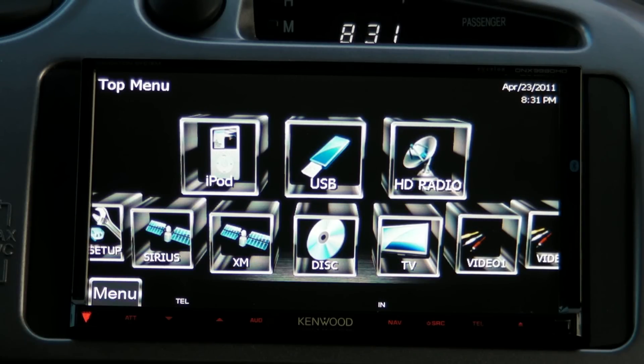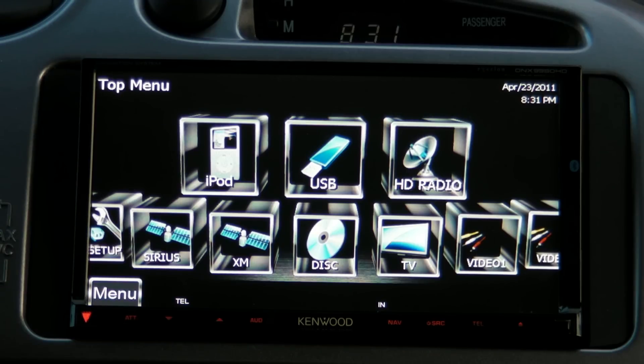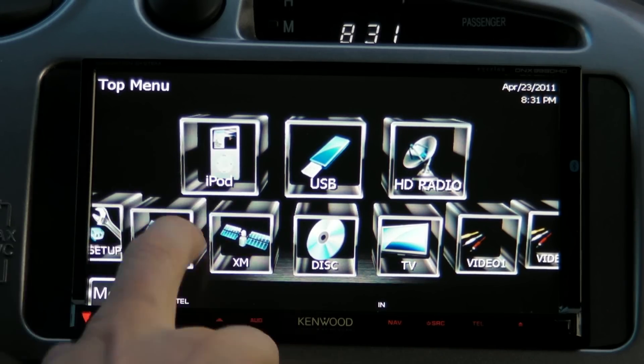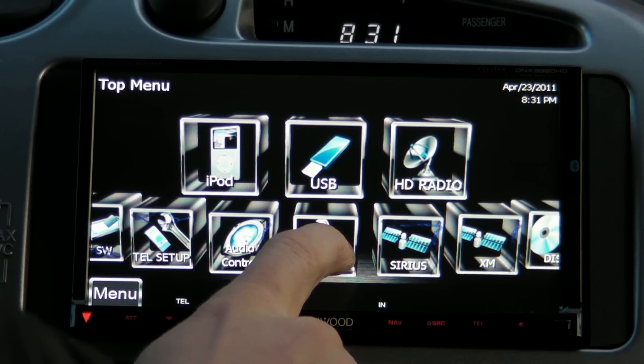I'm going to show some of the configuration that can be done with this unit if you want to customize it or tweak it. Out of the box it ships with bright blue LEDs, but in my case I made the lights match a muted red glow on my dash. You've got a lot of control there, so that's one nice feature.